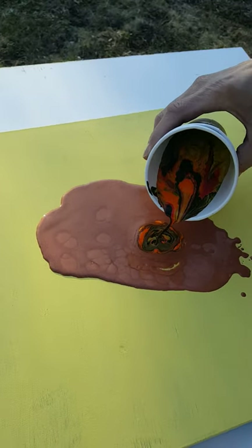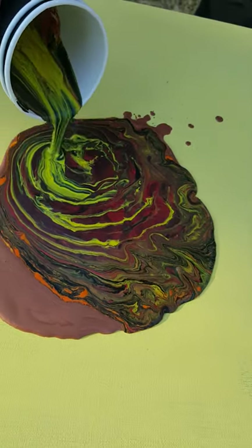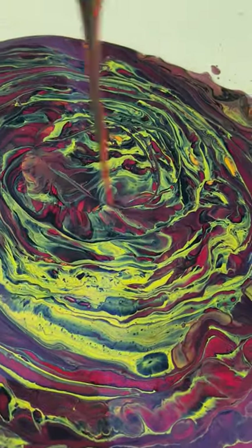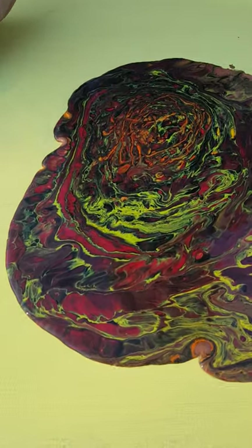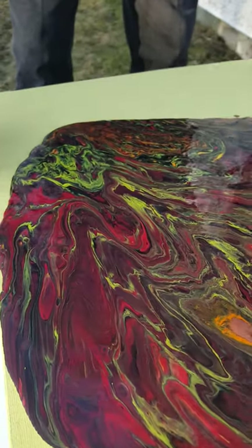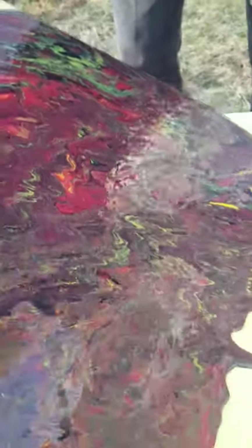I'm just gonna tilt it. Very watery — a little bit too watery. Might not turn out. Did you catch all my nice clothes? I'm that confident I don't get anything on me. Yeah, on my hand. I don't think it's gonna turn out properly. It seems to be getting thick — cause it's moving. Oh, the special bottle!